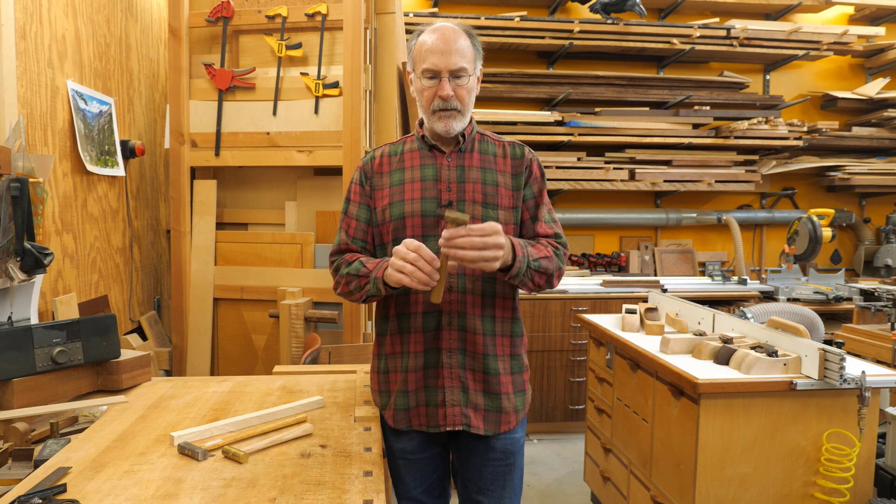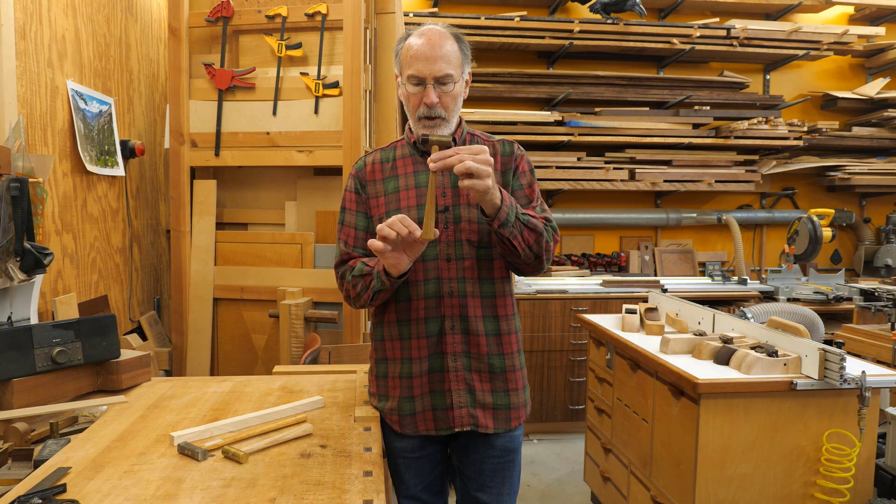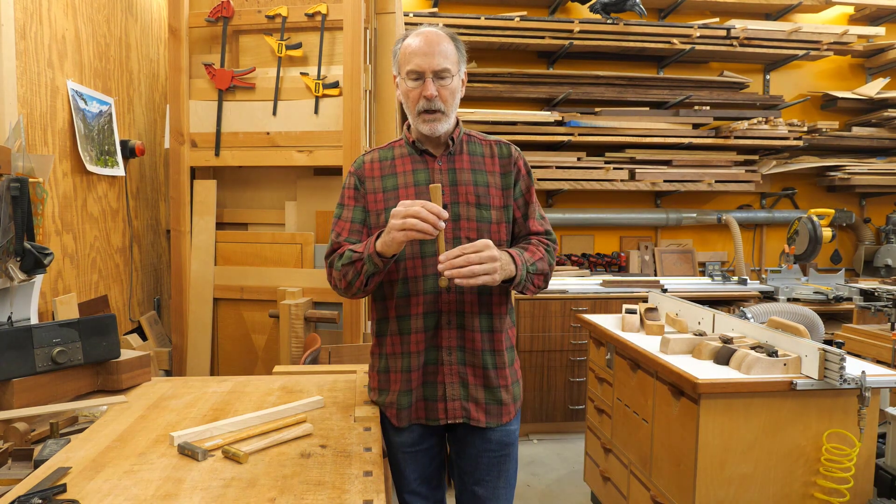I've done maybe a dozen of these and I've played around with different shapes. This one is okay. I was thinking that tapering it so it's pretty wide at the far end would make it feel more secure, but it turns out it actually does not work that well. You kind of feel like you've got a good grip at the bottom, but then at the top it just doesn't feel like there's much there to hang on to. And this one is not particularly oval.